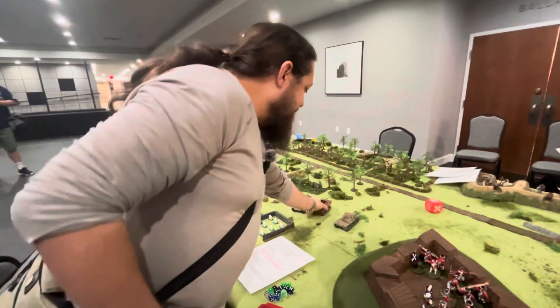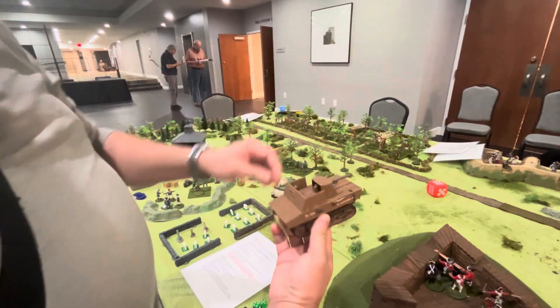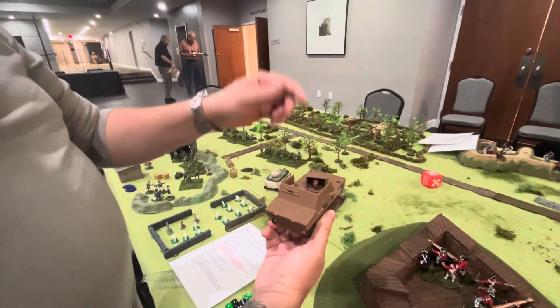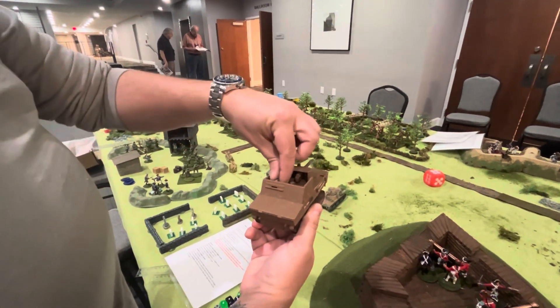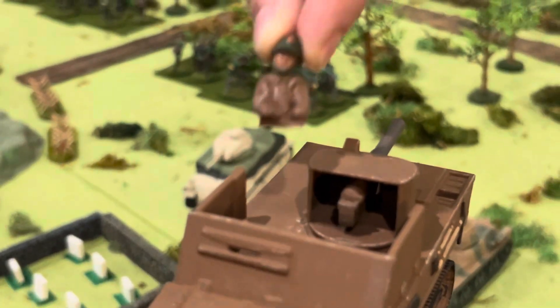What's this other little thing? This is a Belgian T-13. You can see the gun is mounted backwards on this thing. Why is it mounted backwards? That's just how they made them. And then you've got the little driver that pops down in there.